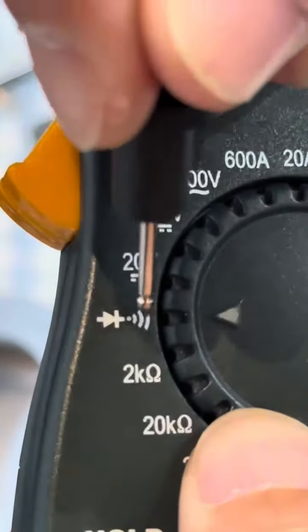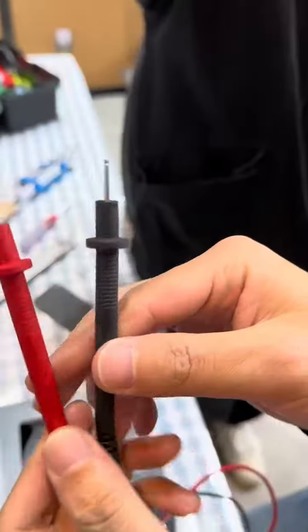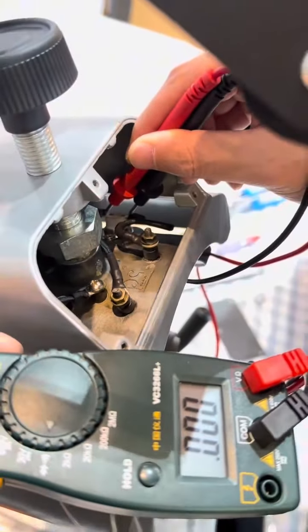This setting is used to test the connection of the wires. Use the two ends of the multimeter to test the two sides of the temperature protector — just connect the two parts. Once you hear the beep sound, that means the thermal protector is okay, and we need to test another part.